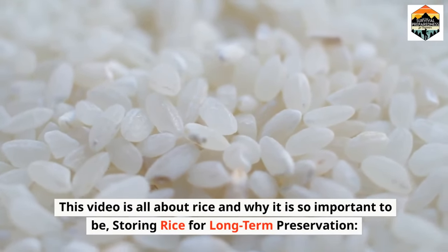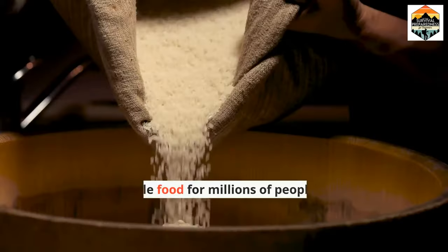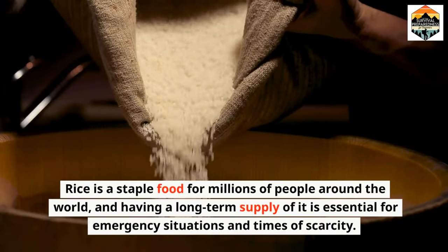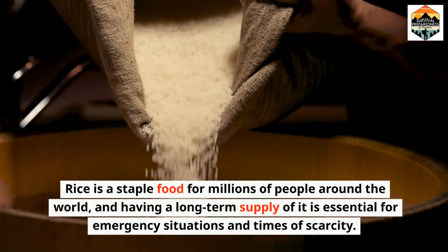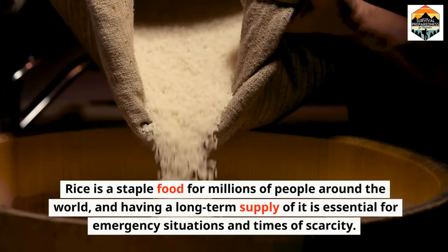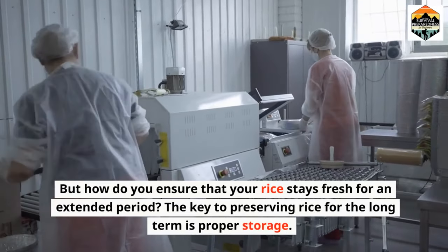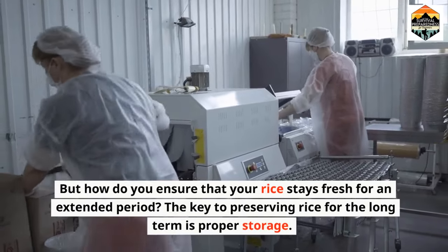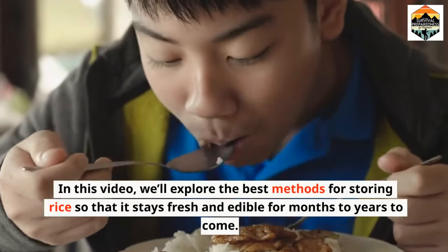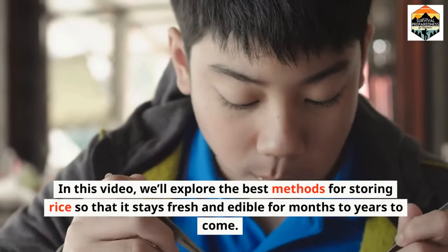This video is all about rice and why it is so important to be storing rice for long-term preservation. Rice is a staple food for millions of people around the world, and having a long-term supply of it is essential for emergency situations and times of scarcity. But how do you ensure that your rice stays fresh for an extended period? The key to preserving rice for the long-term is proper storage. We'll explore the best methods for storing rice so that it stays fresh and edible for months to years to come.